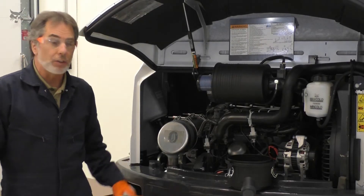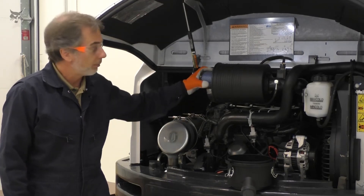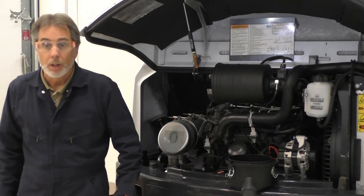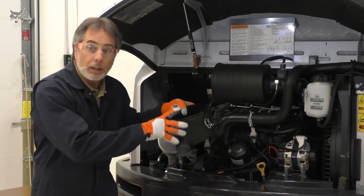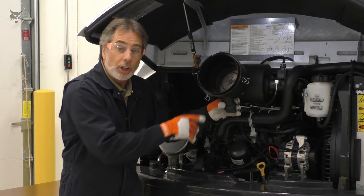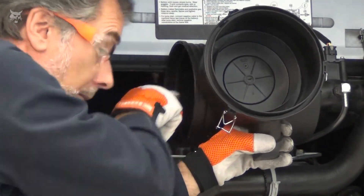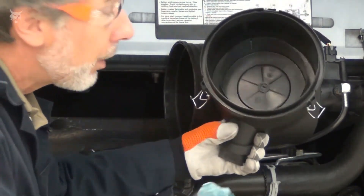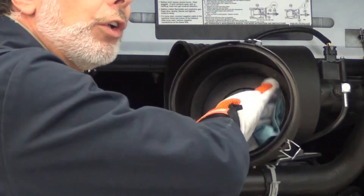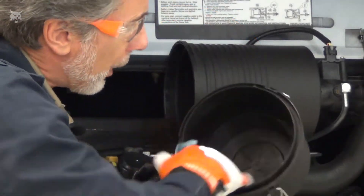Replace the inner filter every second or third time the outer filter is replaced, according to your machine's manual. Replace the inner filter, then clean and inspect the cover and the filter housing. Check for any damage and verify the sealing surfaces are clean. Use a damp rag to wipe out the housing — do not use compressed air, as this could force debris into the engine compartment.